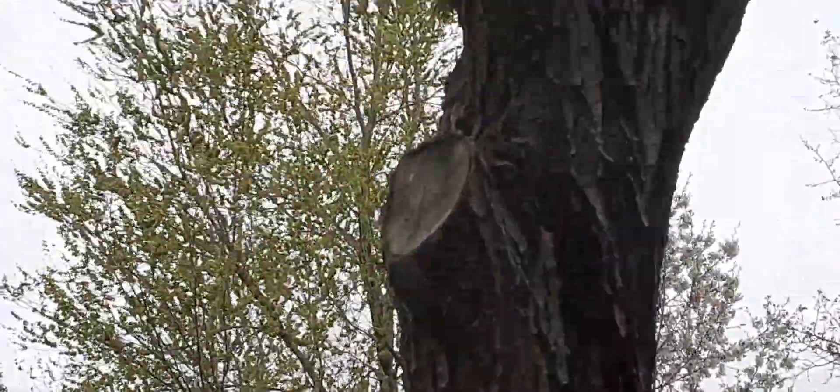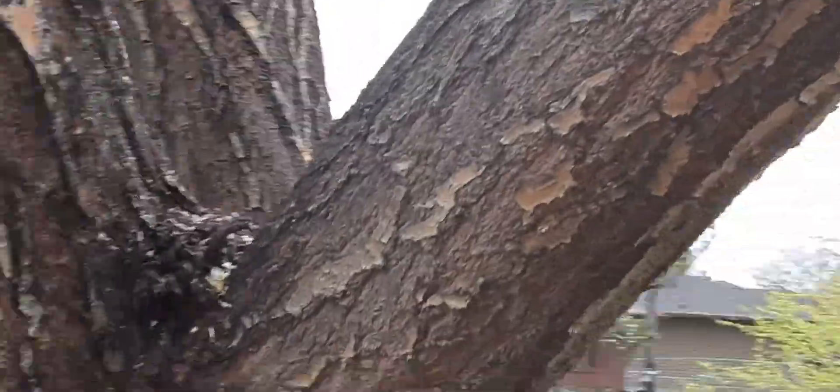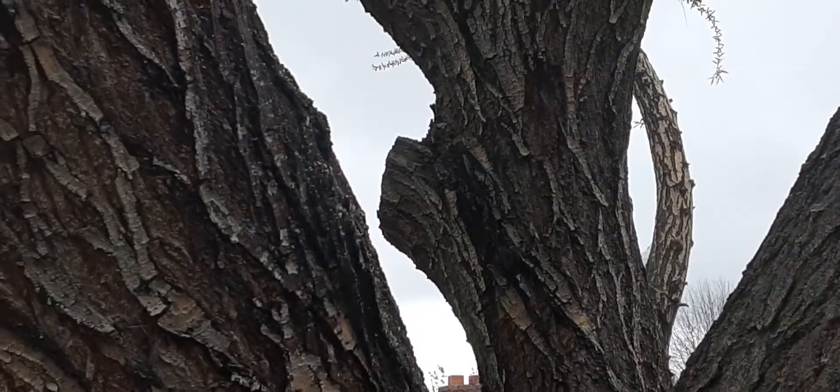Those stub cuts will never heal properly because the stub is sticking out further than the collar. See this old cut right here — that will never heal because of the way it was cut. You can see it's a stub; it needs to come back a little further to the collar.